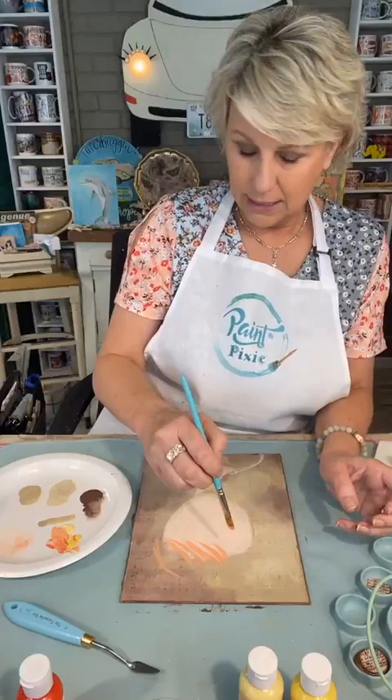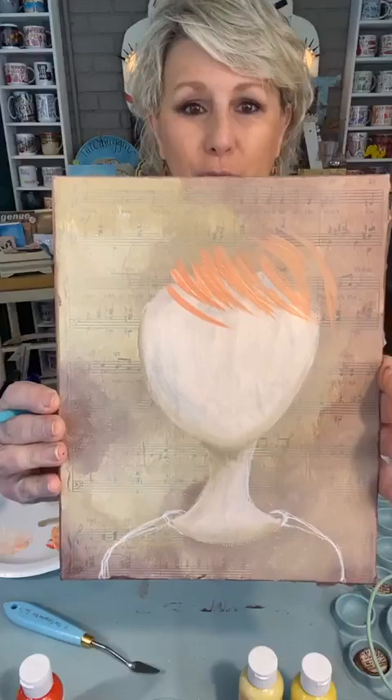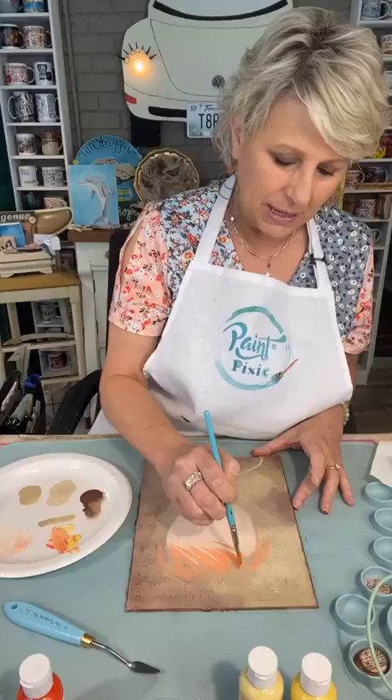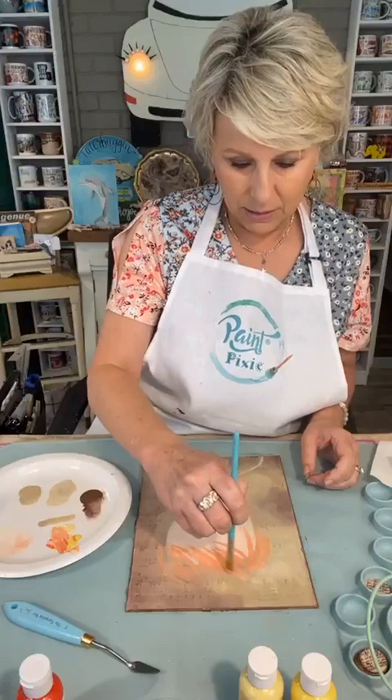Let me give her a fun hairdo — a little bit of wispy wisps. Look how cute — it's going to be cute! Josie, we're on the same wavelength today. When I was thinking of her earlier, I thought what color hair? I don't want to do the same thing — that's no fun. I want to play!